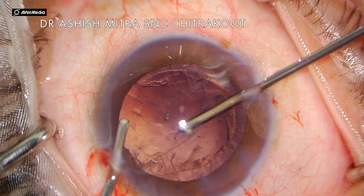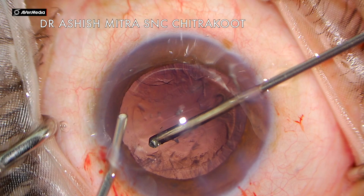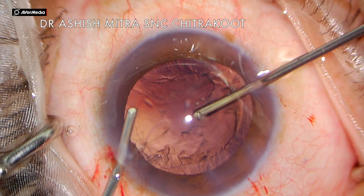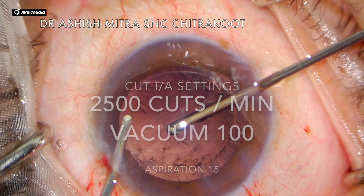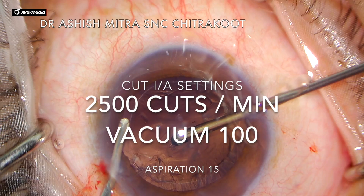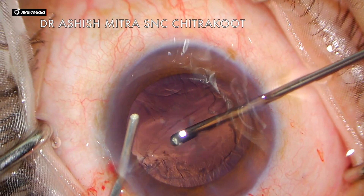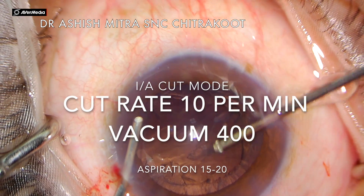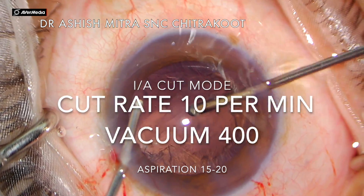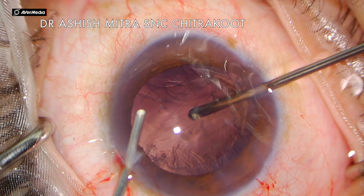As I always say, you have to do a closed chamber vitrectomy. I did bi-manual anterior vitrectomy. The settings during the initial cutting phase — cut IA mode — the cutter is at 2500 cuts per second, vacuum is around 100, and aspiration is around 15. When aspirating in IA cut mode, the cutter is set to 10, vacuum around 400, and aspiration again 15.